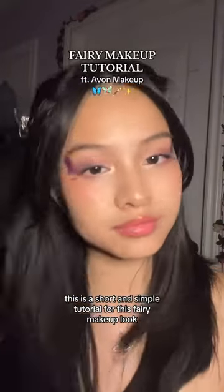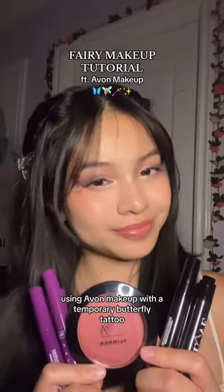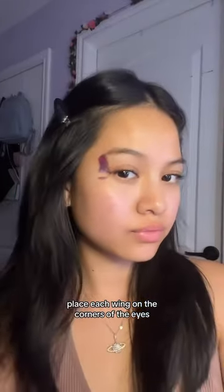This is a short and simple tutorial for this fairy makeup look using Avon makeup. With a temporary butterfly tattoo, place each wing on the corners of the eyes.